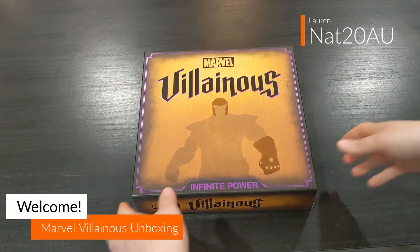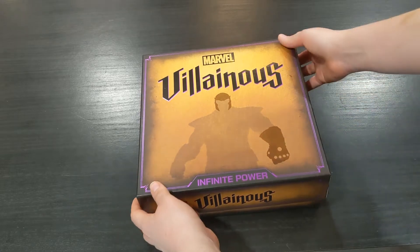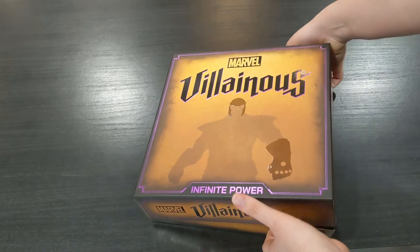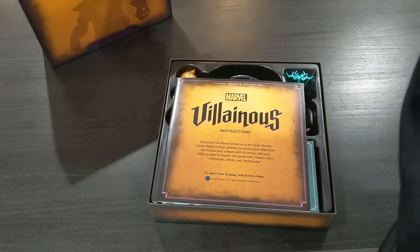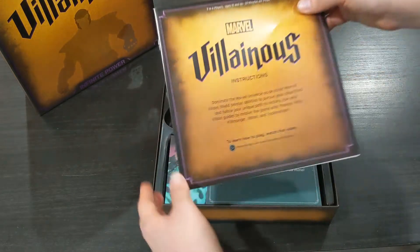Hi guys, it's Lauren here with Nat20AU and today I'm just doing a really quick Marvel Villainous unboxing. I wanted to show you guys this game because I'm so exceptionally excited for it. This is gifted to me by the Australian and New Zealand distribution team at Ravensburger in exchange for a review which I have not yet done but will be doing very soon.